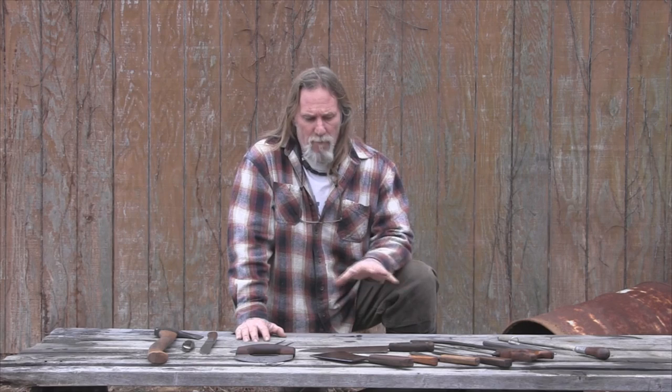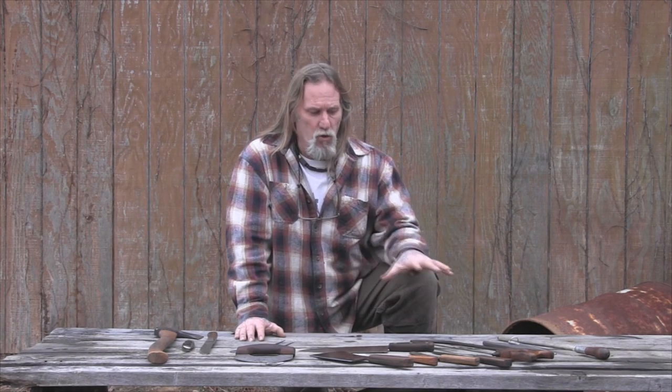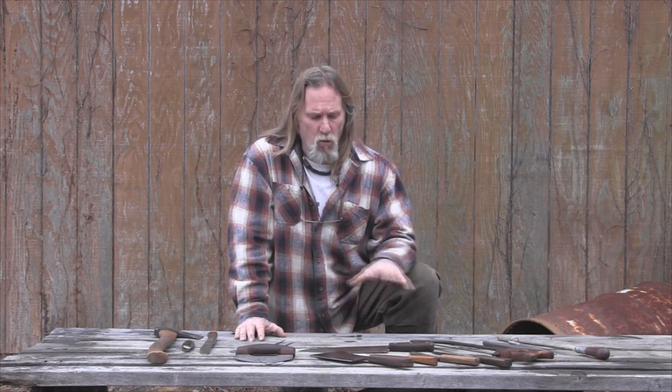Going back to those five rules, let's walk through a couple of different scenarios of tools. I've got what I would call the five essential tools I would carry almost any time for even a shorter-term camp, like a week. And then I have a set of tools I would carry for a more permanent camp where I'd be doing lots of cooking and meat prep.